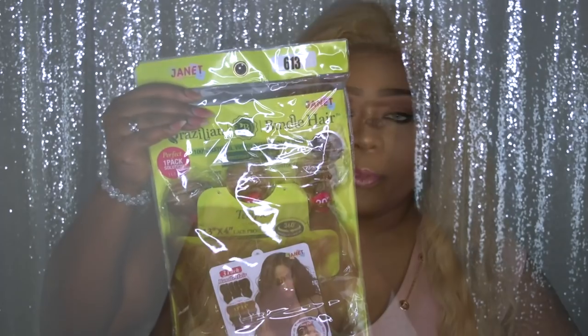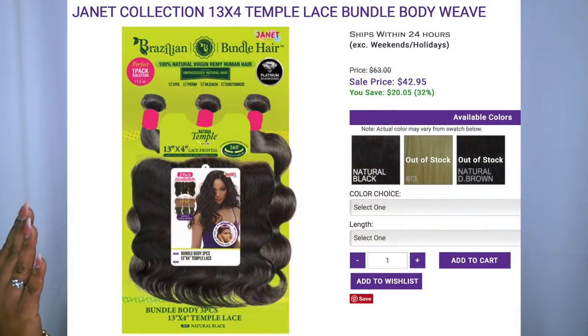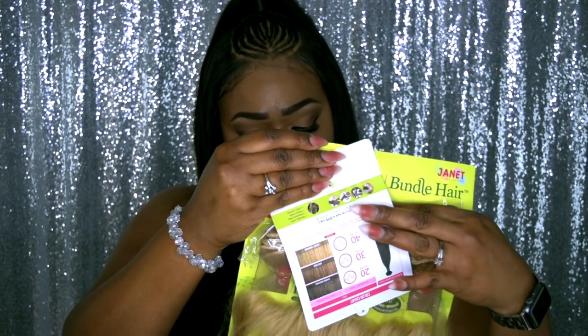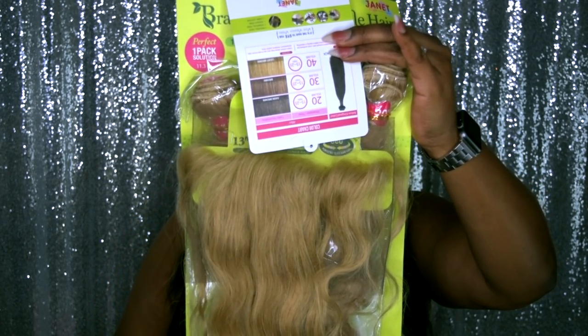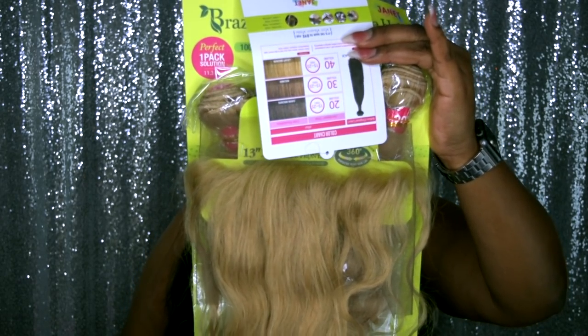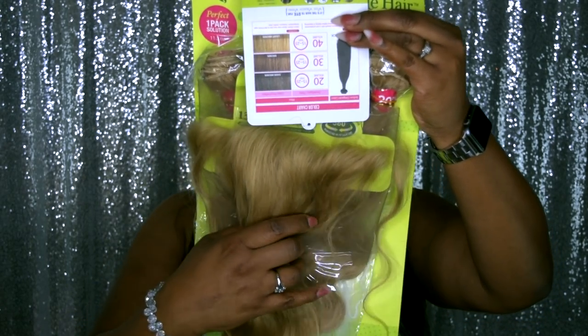Today's collaboration is with Janet Collection, and they sent me their new bundles — their new affordable line. Yes, the 613 is super affordable. This is their Brazilian bundle hair, 100% natural virgin remy human hair, unprocessed natural hair. Obviously this has been processed since it is a 613 — you can dye it, perm it, bleach it. It's a platinum diamond with their soft Swiss lace natural edges, 100% co-hand made with a free part.